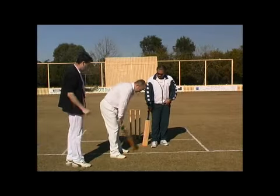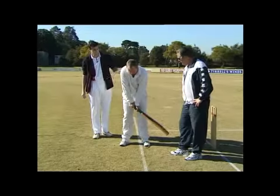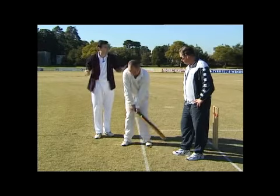Well Scott, if you just take up what would be your normal stance. Steve, having a look at this stance, is that an ideal stance?